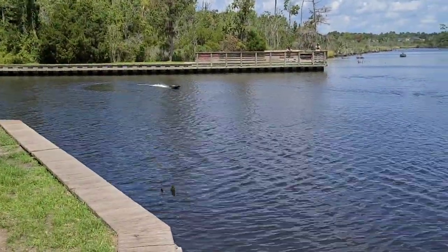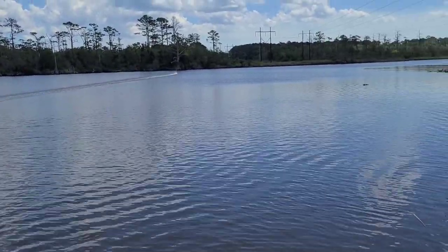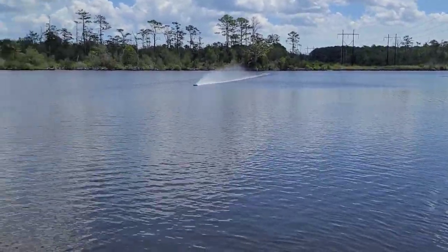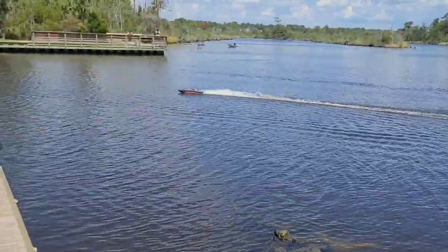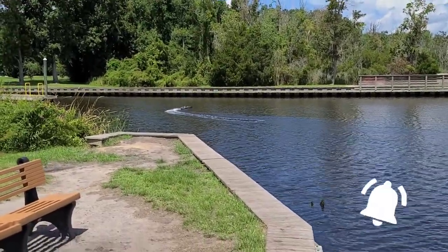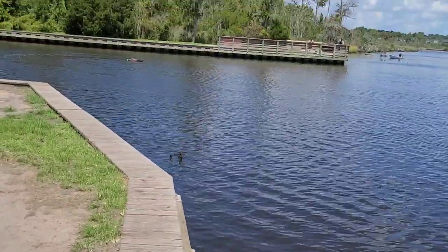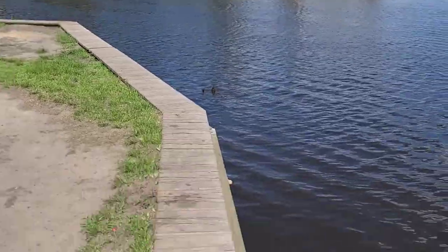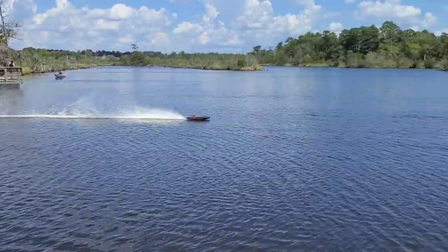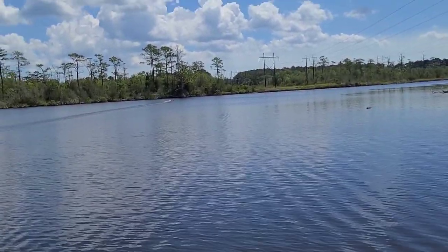Linear throttle — full trigger. Nice run, clean run. I'm going to come back into the wind. She's running good. That tune right there is actually on point. One more time, and then we'll do some laps. I know you guys are tired of seeing speed runs. Full trigger — oh, that was clean. I got this tune right.